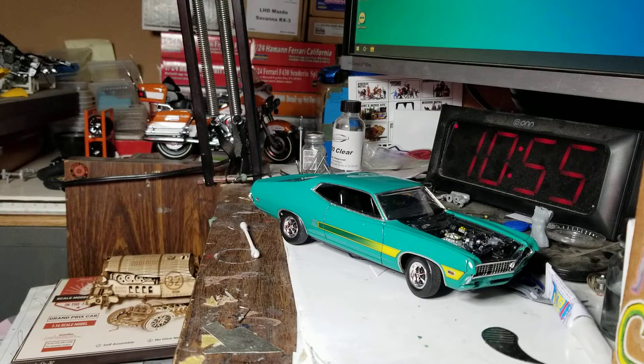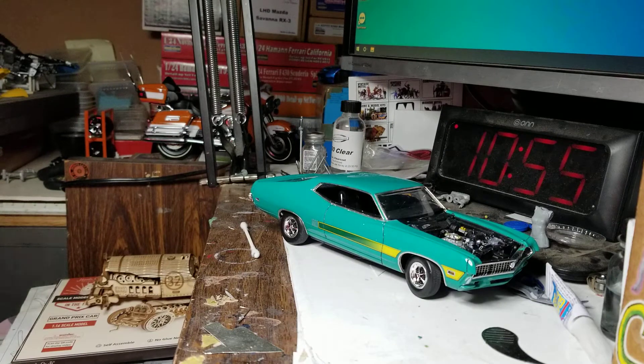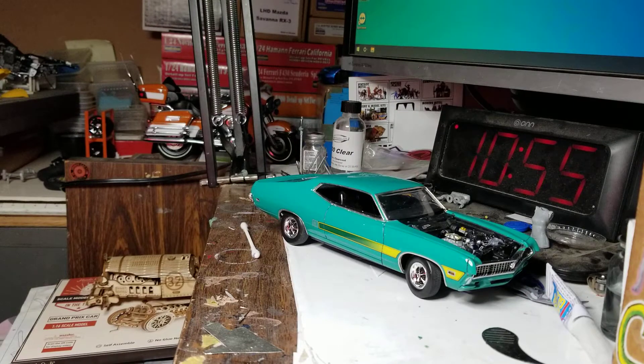Hello YouTube modeling community. Mike here, Mike's Miniature Motors. Just want to do a quick bench update of what I've been working on. Missed y'all last weekend with Christmas and all the Christmas stuff going on. So happy belated Merry Christmas. I put Merry Christmas in most of the comments, but if I missed anybody, sorry about that. Happy New Year's to all y'all. Hopefully if y'all have plans tonight, y'all be safe and be smart.